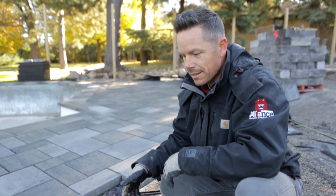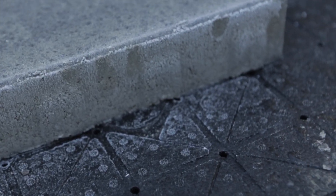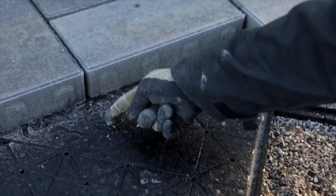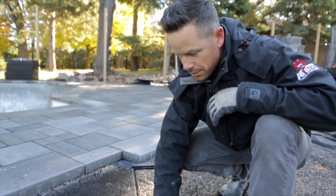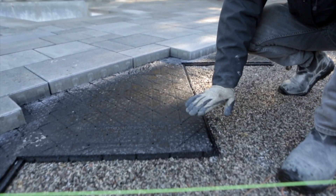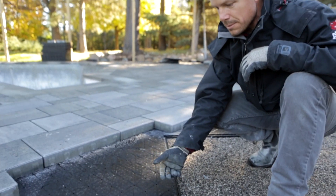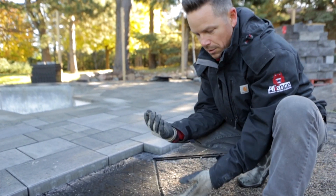Gator Base is preventing the frost from getting down. If you look down here, your frost has been forming on the surface — you can actually see me scrape ice off of it. What I'm going to show you is the thermal effects of keeping frost above and on top of the Gator Base, as opposed to going down into your base material below, which would cause freeze and thaw cycles.